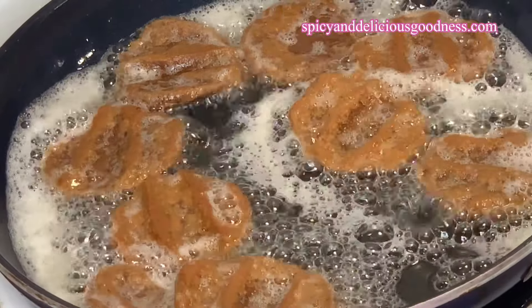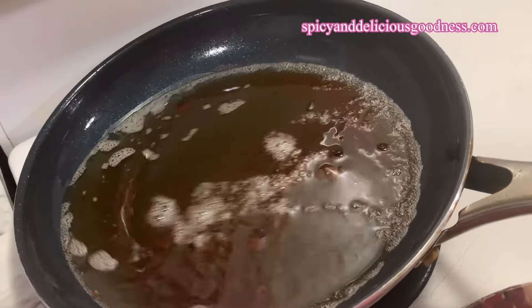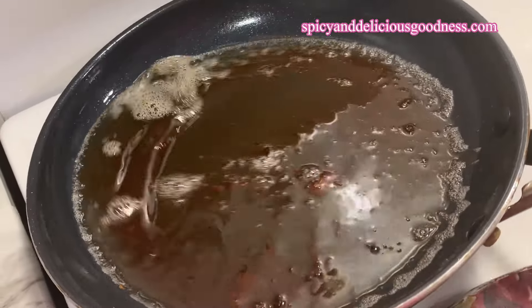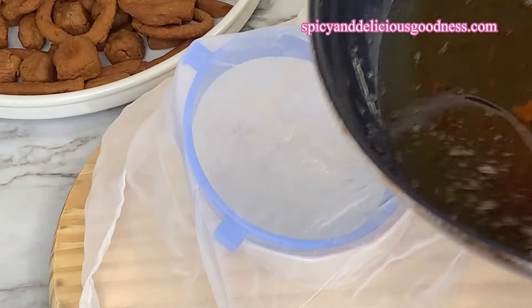When I'm done frying the kuli kuli, I'm going to set them aside to cool down. As for the oil that the kuli kuli was fried in, it's no longer known as peanut oil — it is now known as kuli kuli oil. That is 'mai kuli kuli' in Hausa. I'm just going to strain the oil to remove the kuli kuli particles.